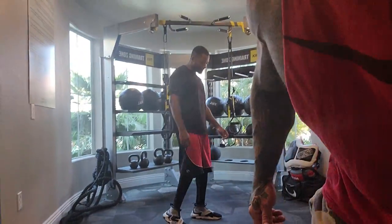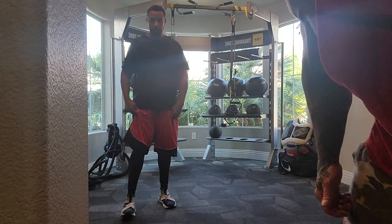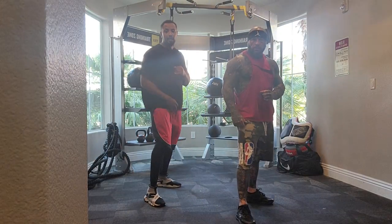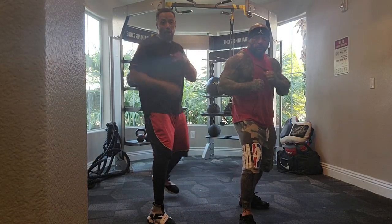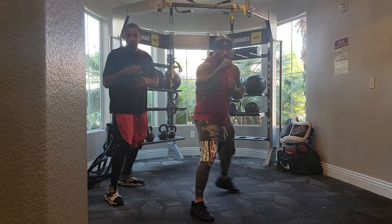All right, guys, I'm going to put the camera over here so you guys can see what we're doing. You'll be able to see a little bit better what we've got going on. So what we're going to be going over is moving forward, forward, back, back, left, right.